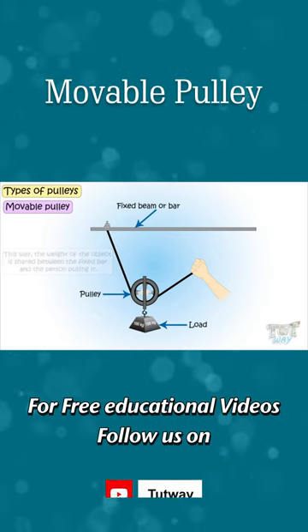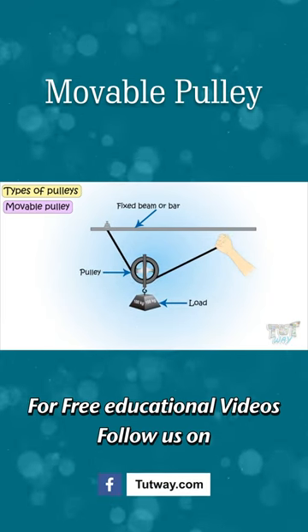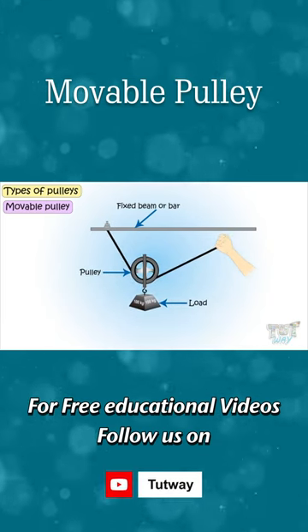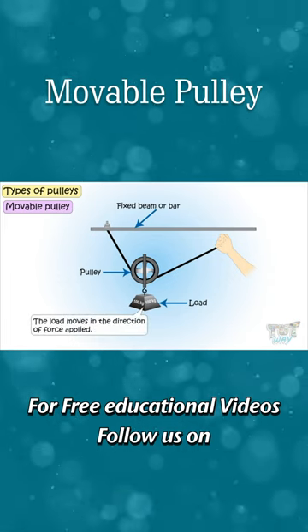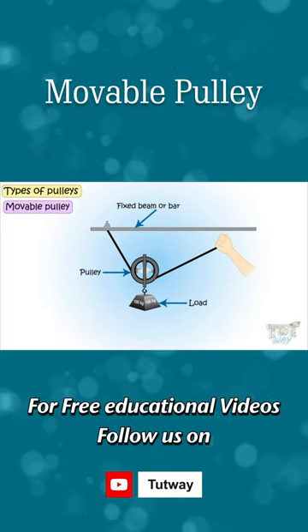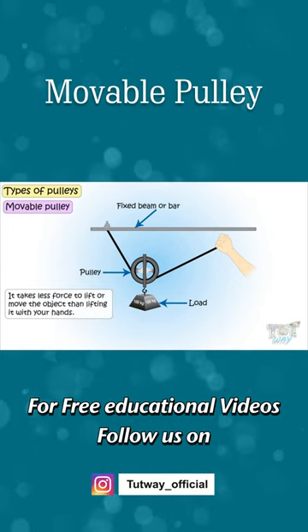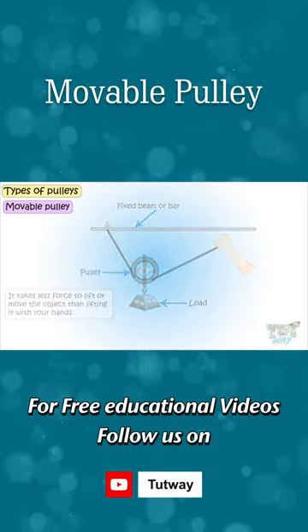It is a pulley that moves along with the load — that is, both the pulley and the load are movable. The load moves in the direction of the force applied. It takes less force to lift or move the object than moving it with your hands only.